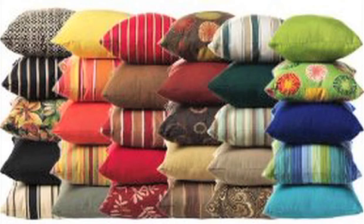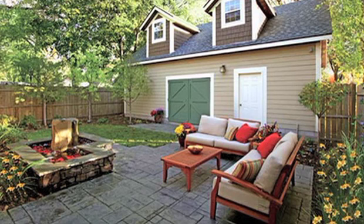The new technologies for outdoor fabrics are amazing. They look and feel exactly like indoor fabrics, except they withstand the elements.